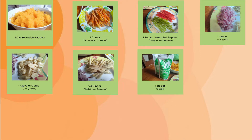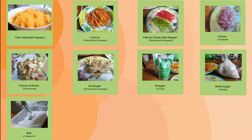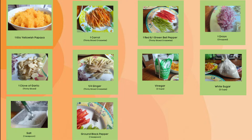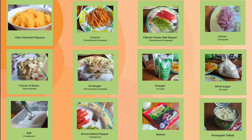Vinegar, white sugar, salt, ground black pepper, raisins, and pineapple tidbits.